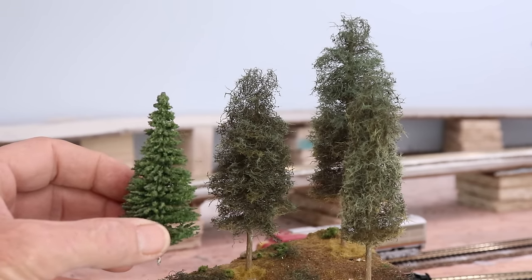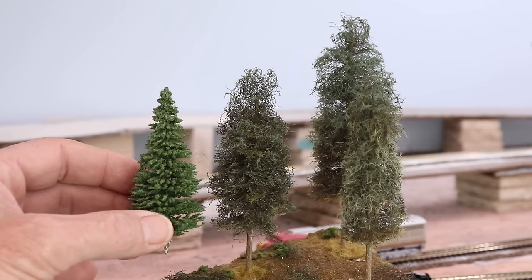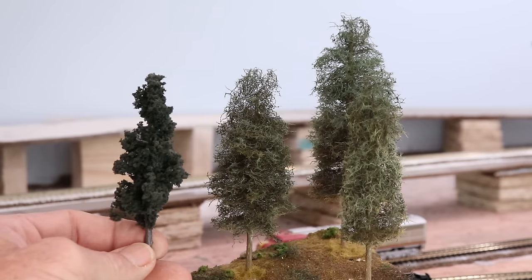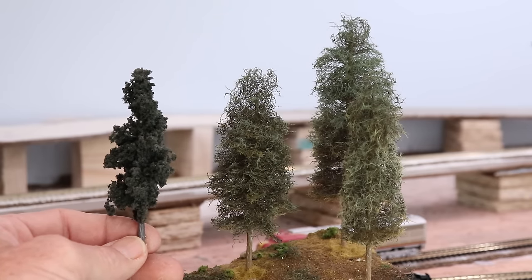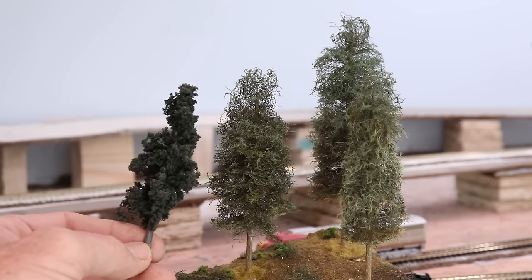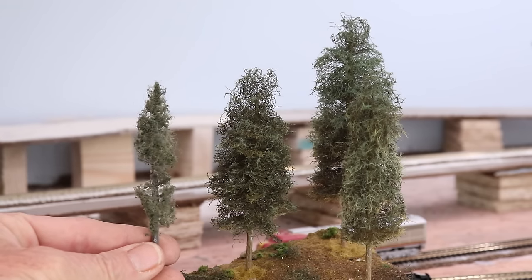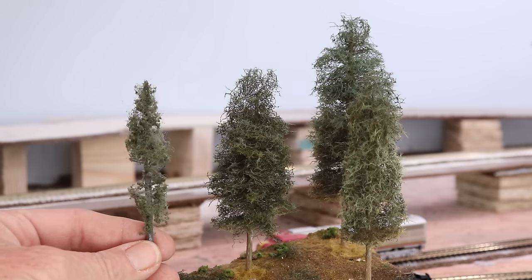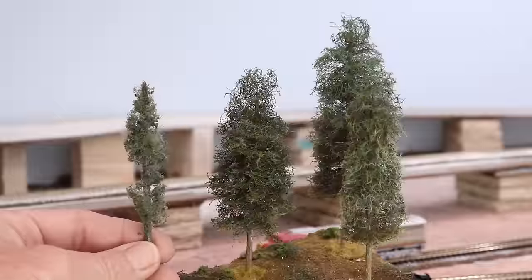This is a pine tree I bought for my layout, and looking at it versus the ones we just made, I would take mine over this any day of the week and twice on Sunday. Here's another store-bought tree — a conifer pine — and I've got to tell you, my stuff looks better. I could have made my trees darker with a darker static grass. These store-bought ones were expensive, and I like mine better.